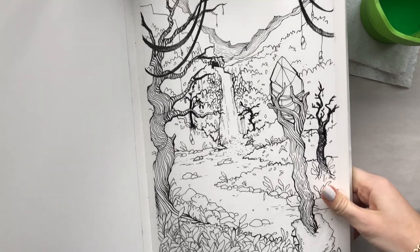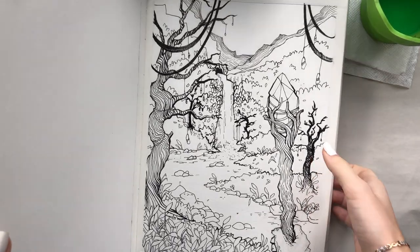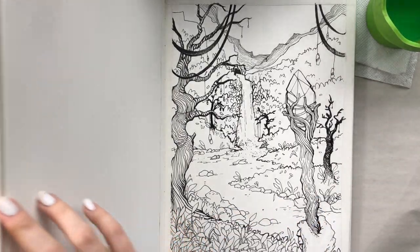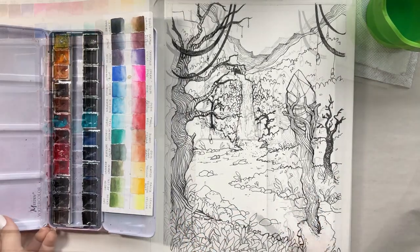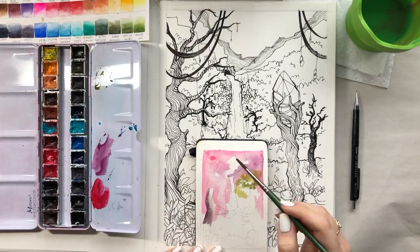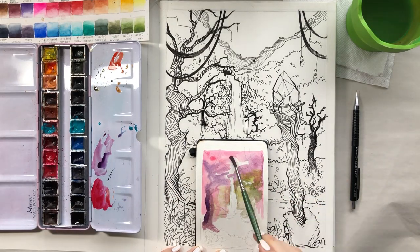Okay, so our line drawing is complete. Now before I start painting I want to have a plan of colors for myself, just in case anything goes wrong I want to have it figured out. So I take my Moleskine sketchbook and I begin to paint a little color composition.